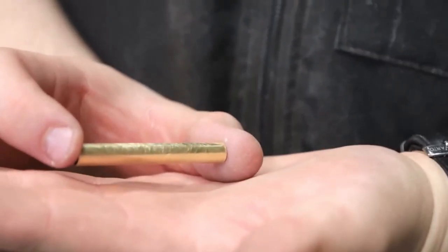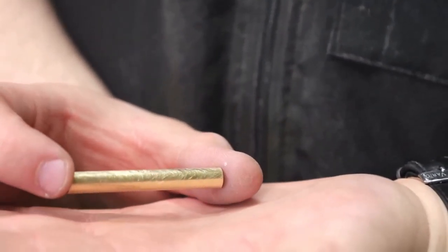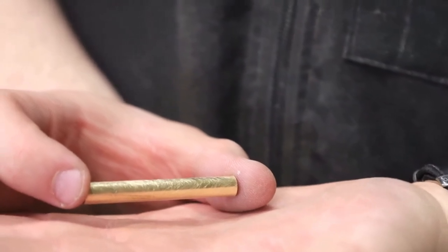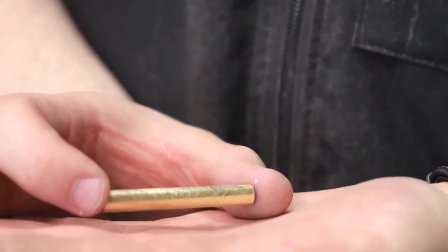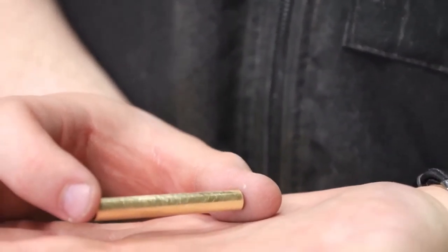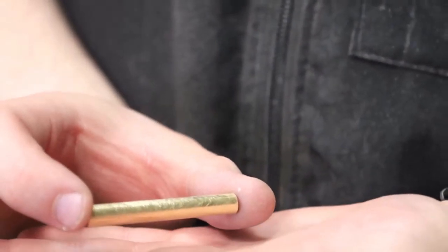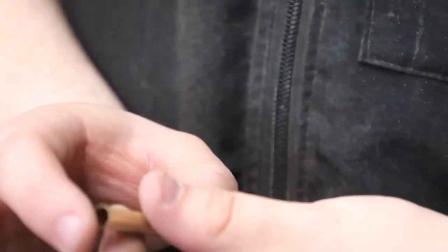This is what they look like. The reason for scuffing and scratching the tubes is so when you apply the CA glue to the tube, it actually has something to grab onto. The sandpaper also helps eliminate any imperfections from having a burr from being cut or having any kind of oils from being milled.